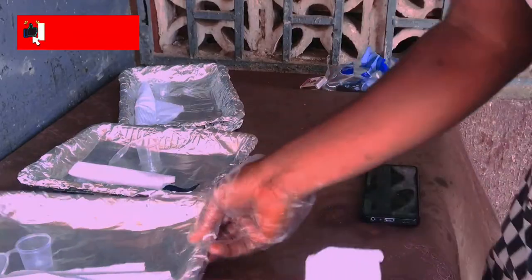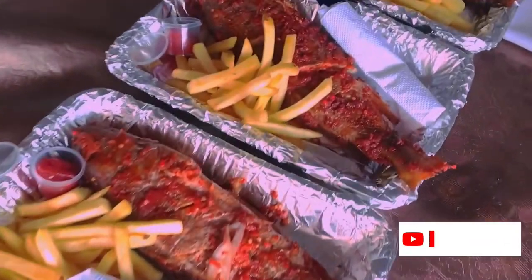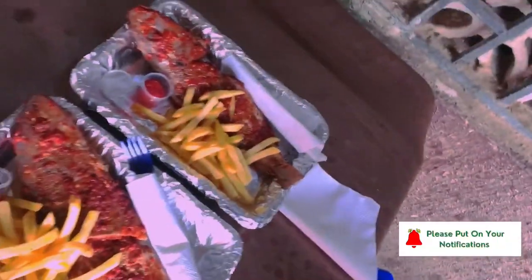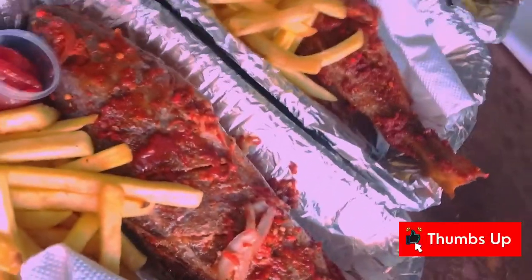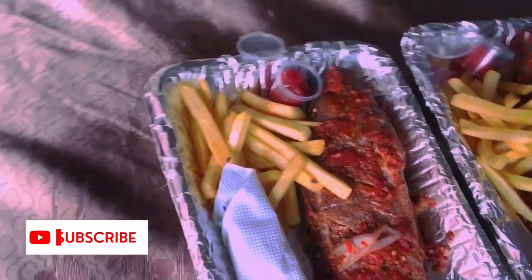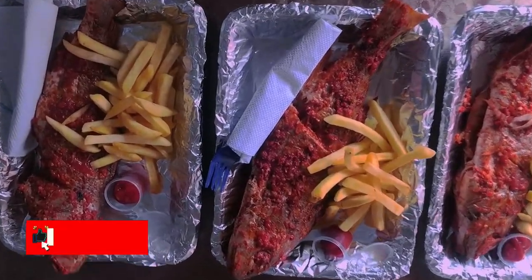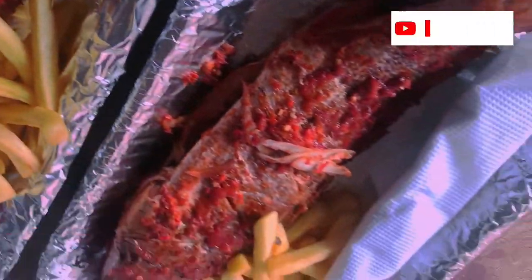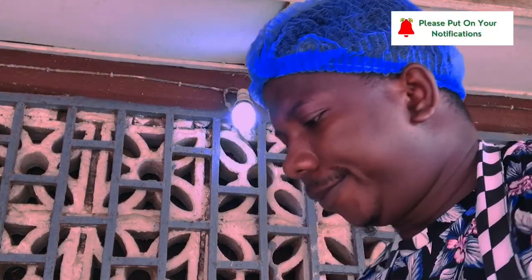So this is the end result of our work. This is the end result of the fish. How do you like it? I have come to the end of the video. Please subscribe to my channel and give me a thumbs up.